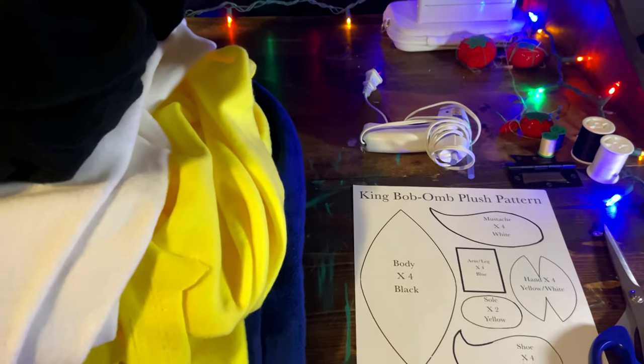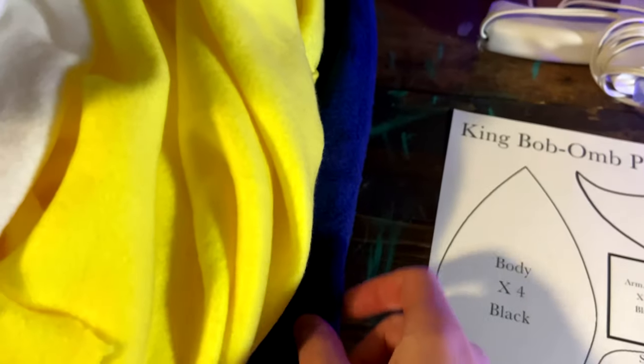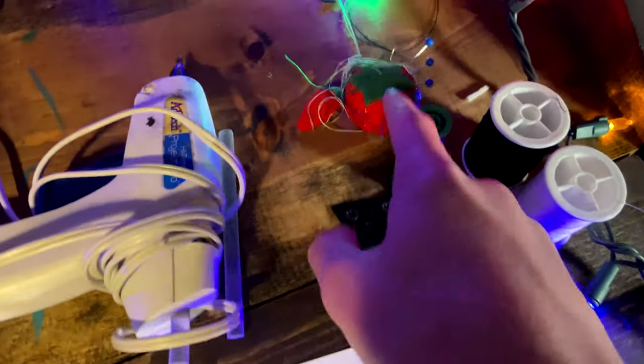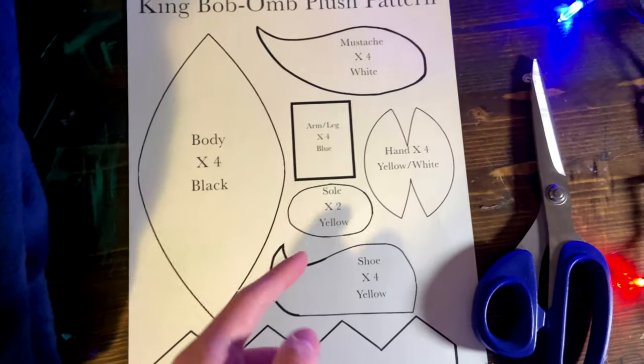The materials you will need are the King Bob-omb plush pattern, scissors, blue fabric, yellow fabric, white fabric, black fabric, a glue gun, pins and needles, and matching thread. As always, cut out the pattern.